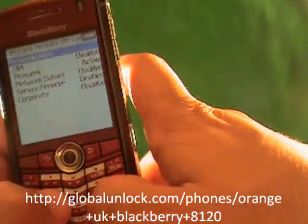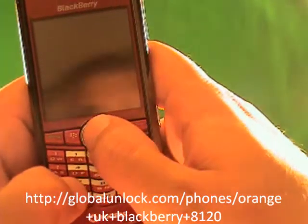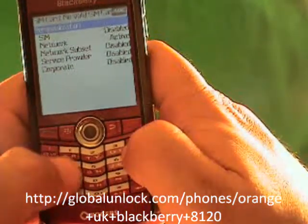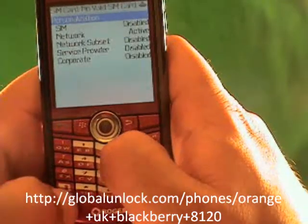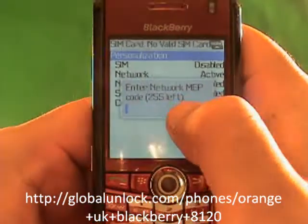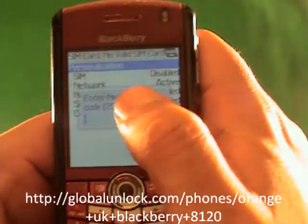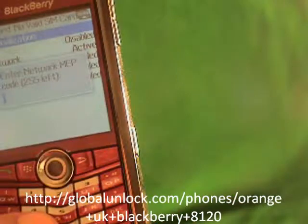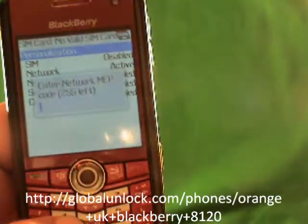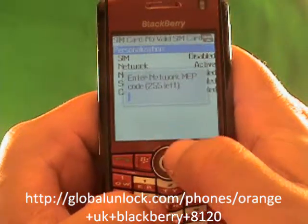Now what I'm going to do next is type in M-E-P-P-Alt-2: Michael, Edmond, Peter, Peter, Alt-2. I have 250 tries left on this phone — I haven't tried to unlock it yet. If that gets to zero, it's pretty tough to deal with. It takes a lot of time. So if you put in the wrong code too many times, that's what it will come down to.